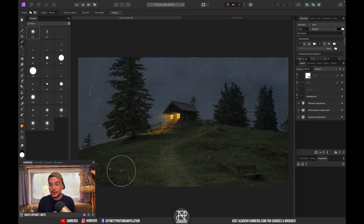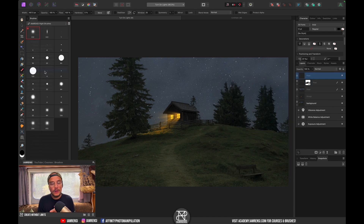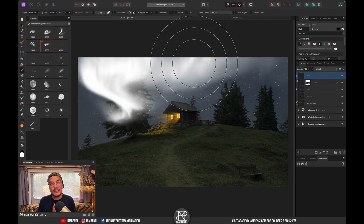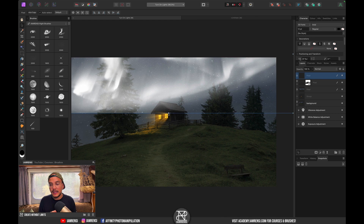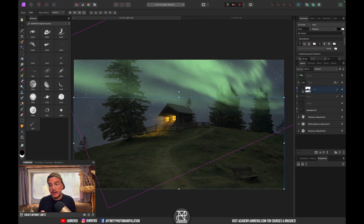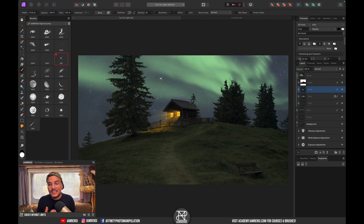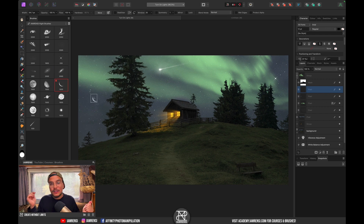That's how to turn on the lights when it's dark. The ultimate brush bundle has 176 brushes across 11 brush packs, including northern lights, planets, rocks, trees, birds, waterfalls, and more — everything you'd need for creative photo editing. Check it out via the link below and I'll see you in the next one!